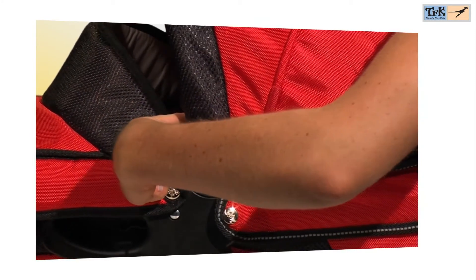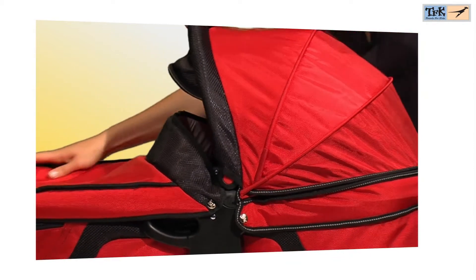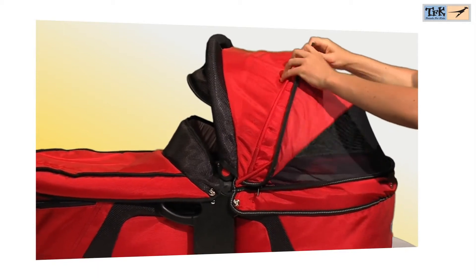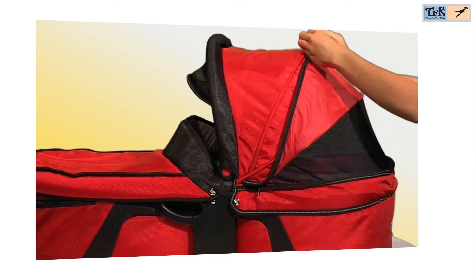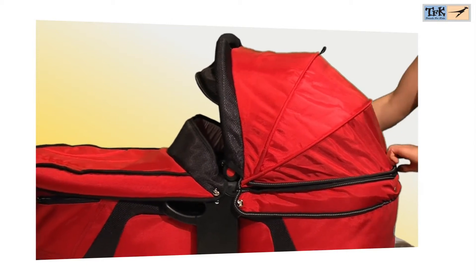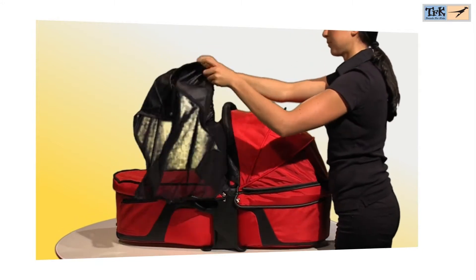The Quick-Fix Carricot comes with a comfortable mattress. The hood can be folded when pushing the red button inwards. At the rear of the hood, you will find a zipper to open the back for better air circulation. A mosquito net is also included.